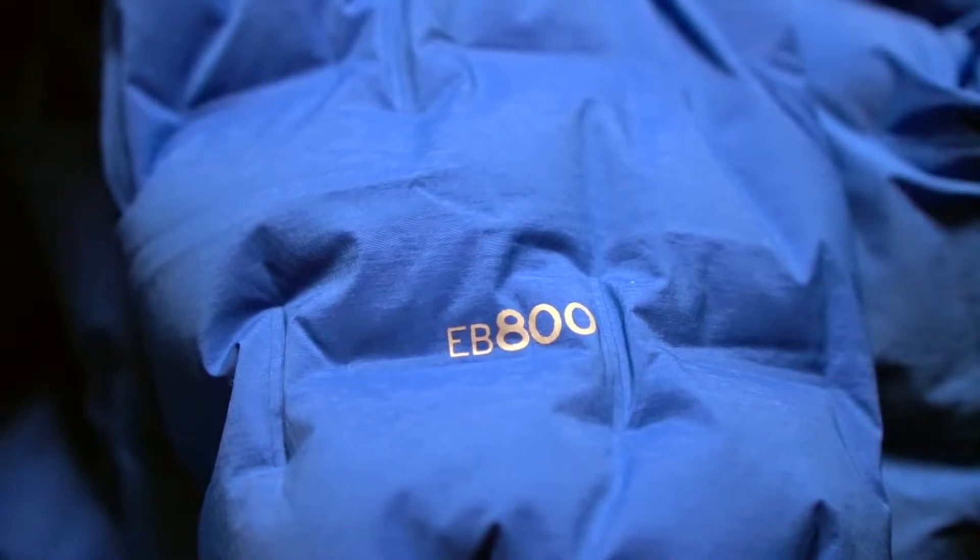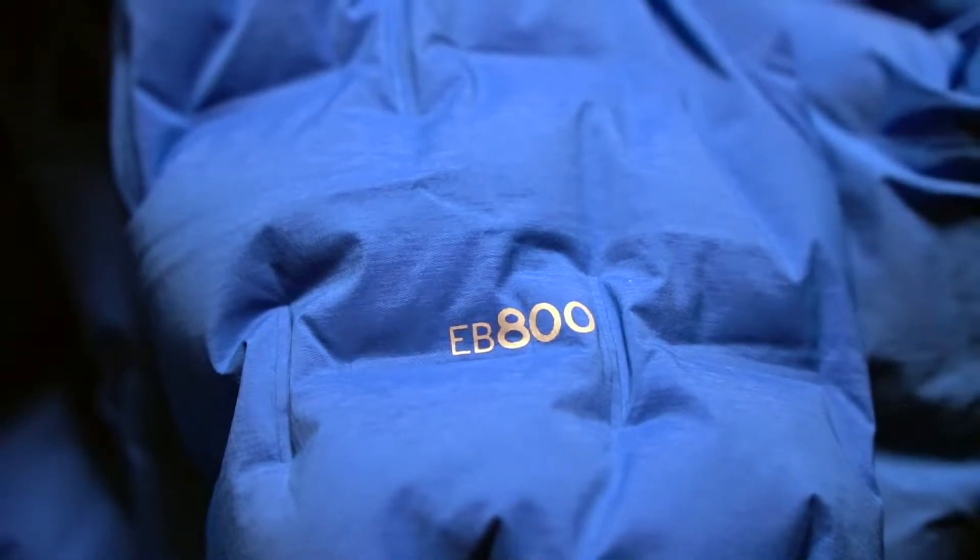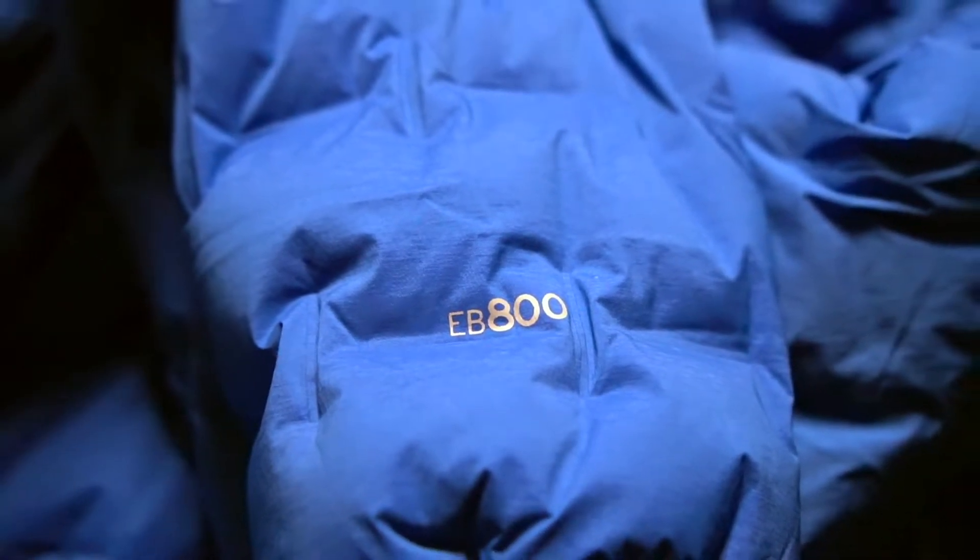The jacket has 800 fill power for the down — that's printed right on the jacket. The higher the number, the higher the quality. 800 is up there on the higher end of the scale for premium down. Some other down jackets have lower quality, like 400 or 600. This 800 fill is similar to the other Eddie Bauer Microtherm jackets I have, and I'll show a comparison.